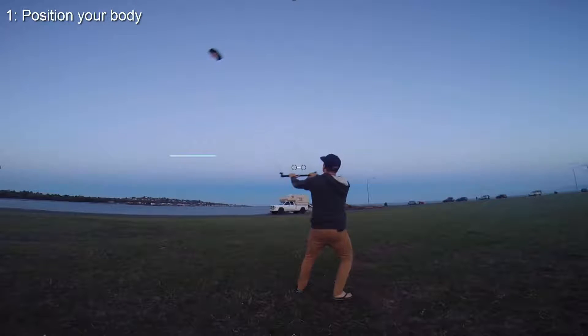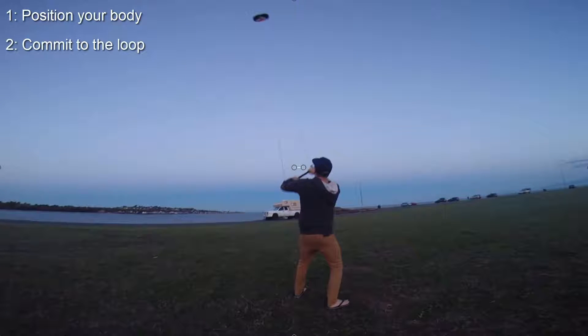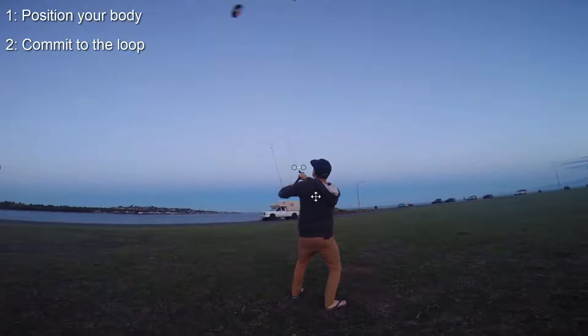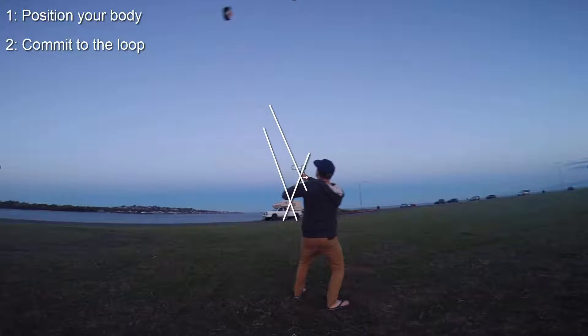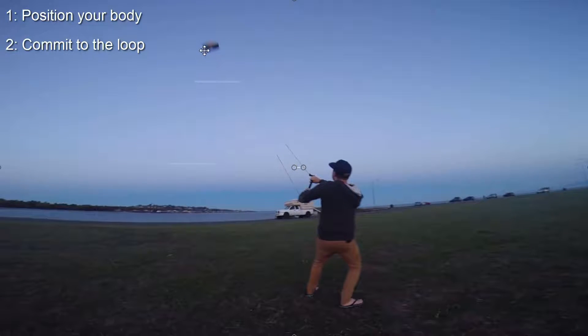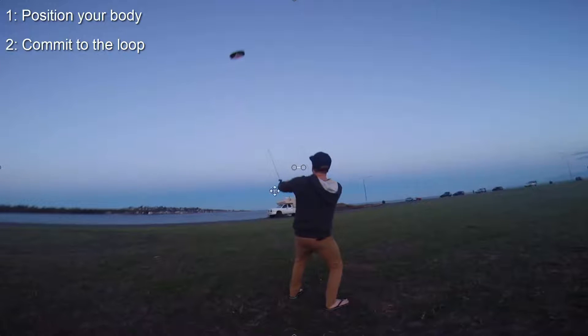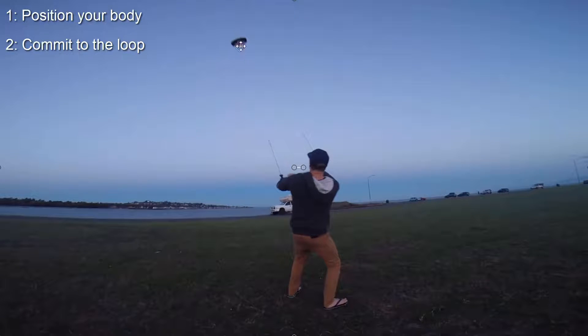The second thing we want to do is really commit to the loop. You can see that I really start to crank on that bar. You can see the angle now between the lines and the bar, and the kite stays far higher in the wind window and it doesn't pull me nearly as far. As soon as you've done the loop, you can straighten your hands back out, even your hands back up, and the kite will fly straight by itself.